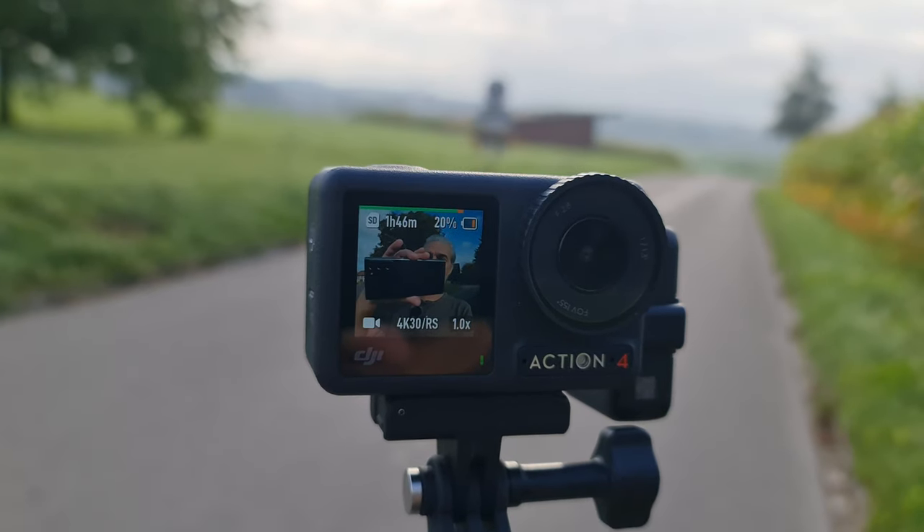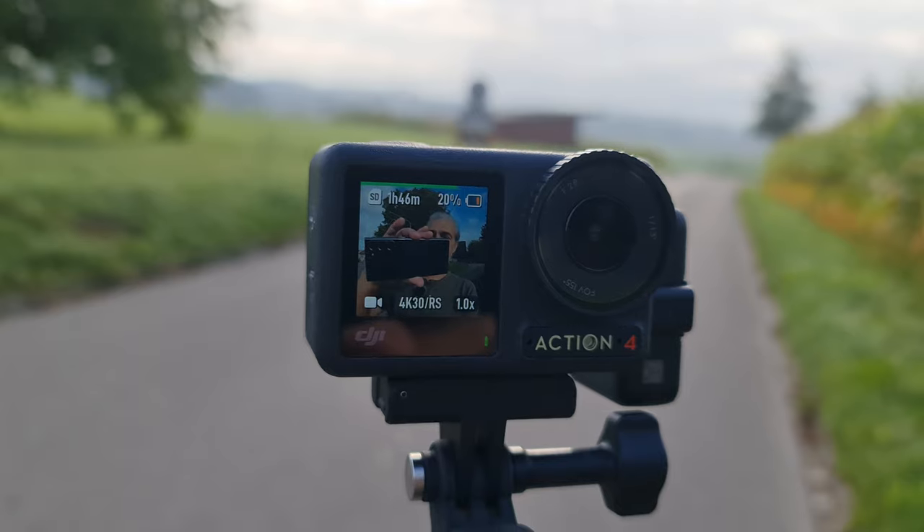I'm using the DJI wireless mic setup, which I find easier to use with the Osmo Action 4 than something like the Rode Wireless Go 2. You can see an audio level on the front screen at the top of the mini screen, which helps if you're vlogging. One little tip: if you're not sure whether the external mic is recording onto the camera, you can see the level and just tap the mic with your finger — because it's such a soft sound, only this microphone will pick it up.